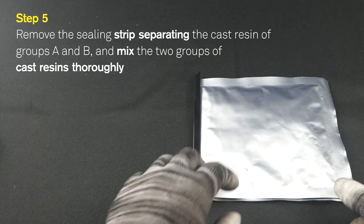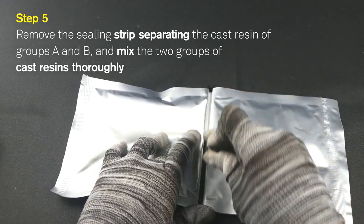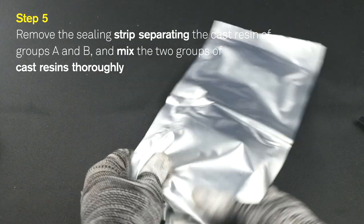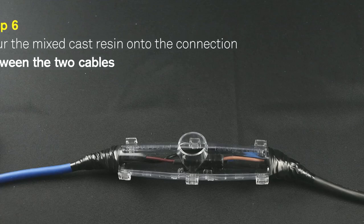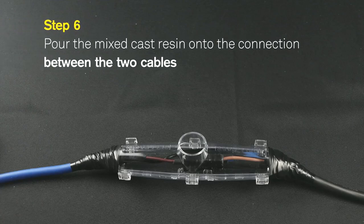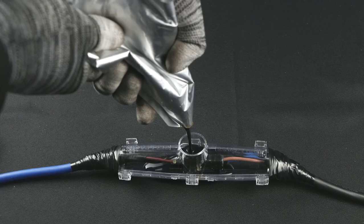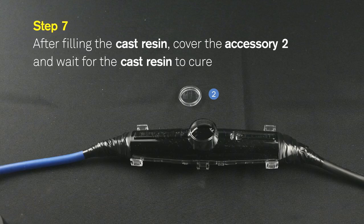Step 5: Remove the ceiling strip separating the Cast Resin of Groups A and B, and mix the two groups of cast resins thoroughly. Step 6: Pour the mixed cast resin onto the connection between the two cables. Step 7: After filling the cast resin, cover the accessory tube and wait for the cast resin to cure.